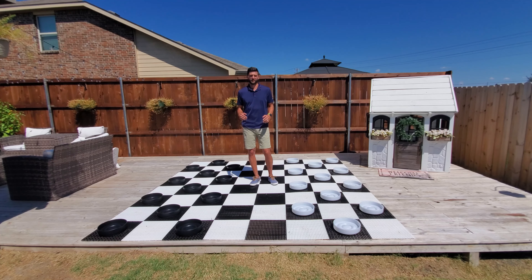These checkers make an awesome standalone game. They're also a fantastic accessory to any of our perfect chess sets.